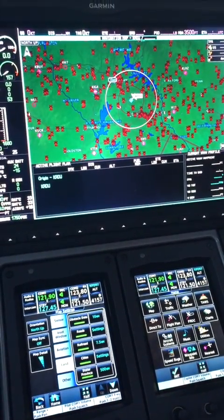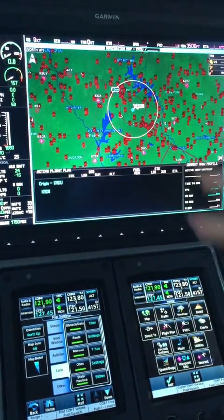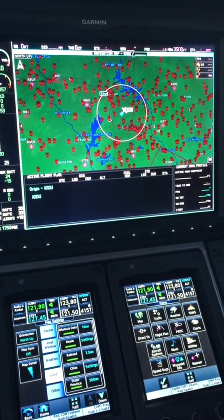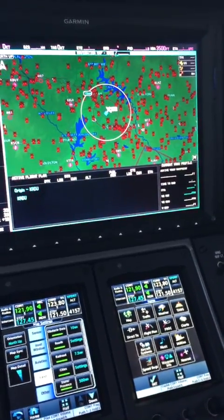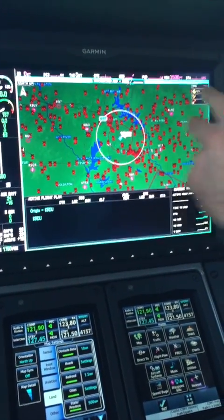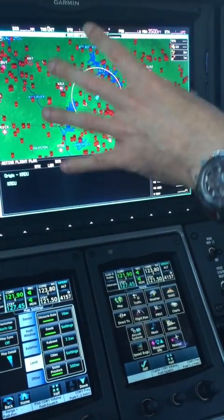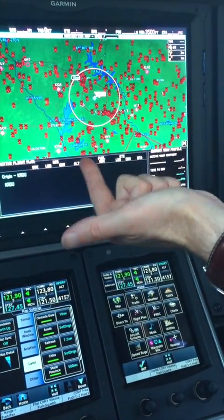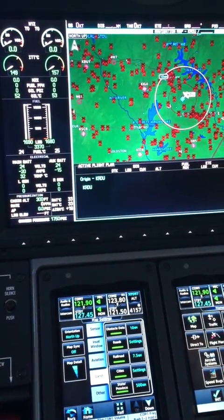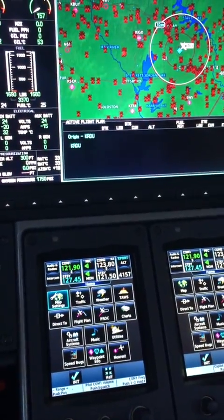It'll also paint the traffic on the MFD as well as the PFD. So you've got terrain, obstacles, and traffic — you'll see a plane go across your PFD, it could be 10 or 15 miles away and it will represent its threat level. It will also do weather radar, so you can have weather radar on the map mode. You can encompass all three main dangers — traffic, terrain, and weather — in one easy MFD, which means excellent situational awareness.